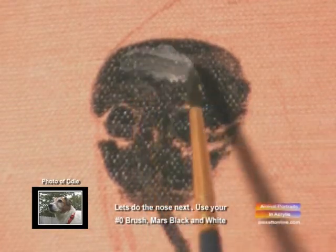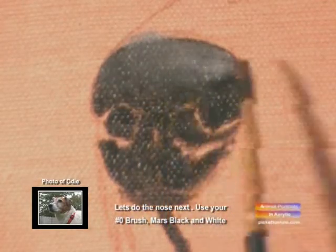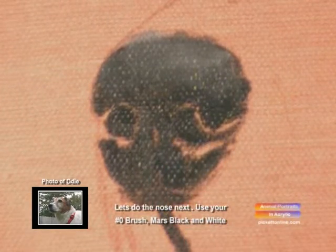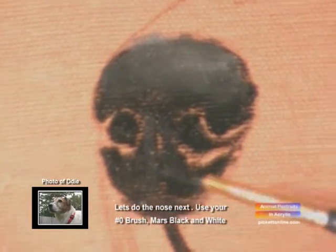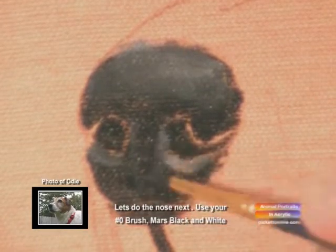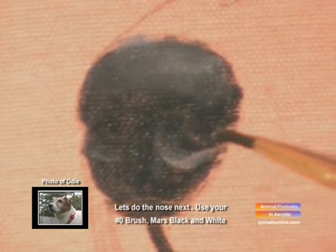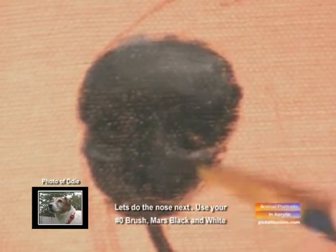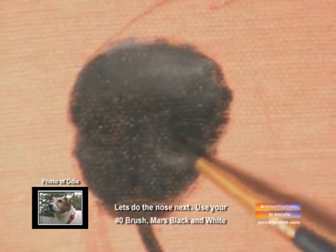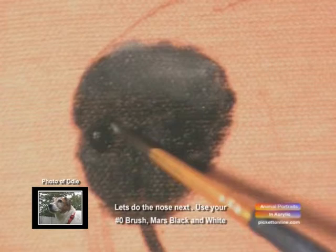Now we're going to add a little bit of white, and we're going to do the reflected light on top of his nose. You don't want too much white — you're just accenting it. We're working on making a black nose look round, so you want just a hint of grey in with the black, which is your white and your black together creating grey. Then we're going to add some more Mars Black to his nostrils.